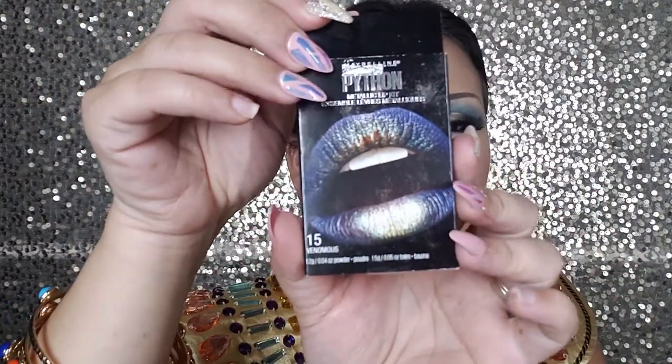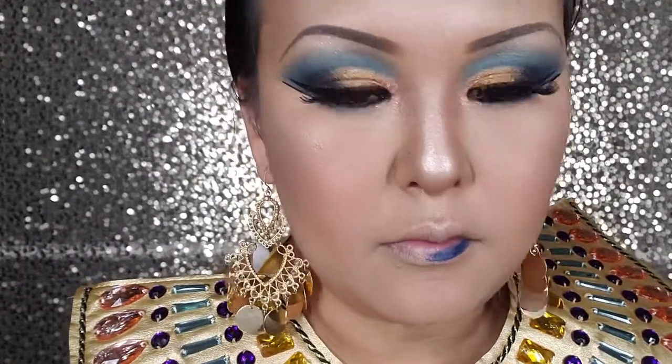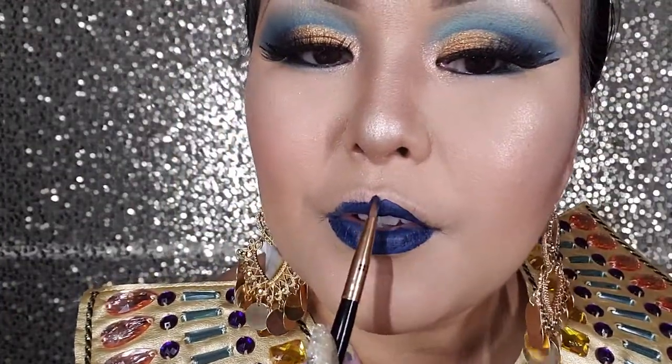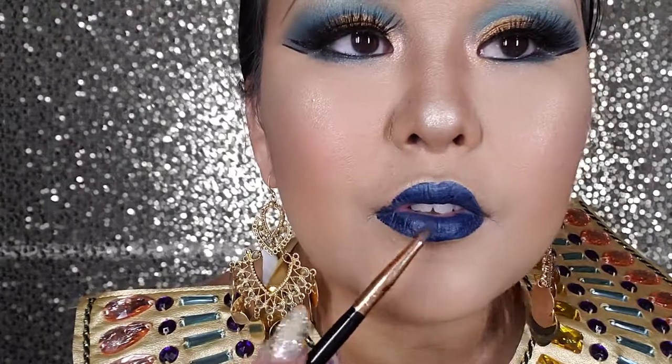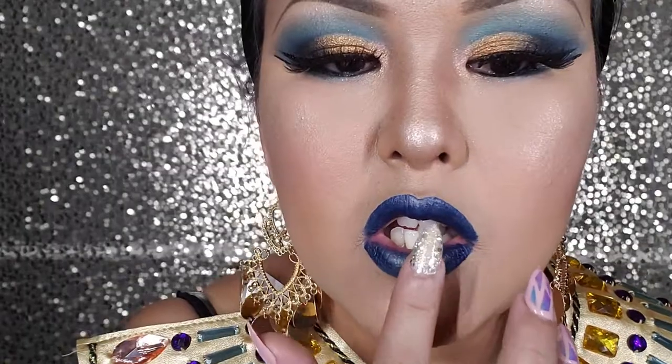For lipstick, I'm going to use this Maybelline Phantone Metalla Lip Kit. That comes in two colors — a blue one and a shimmery shadow. Now we're ready for the shine on the lip.